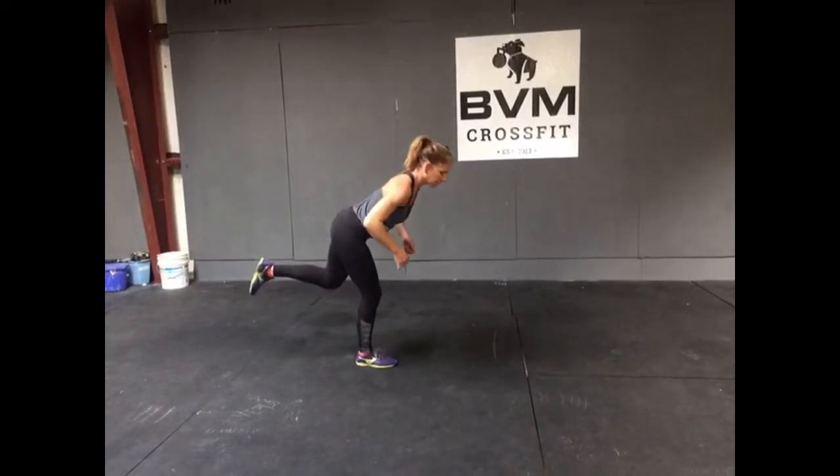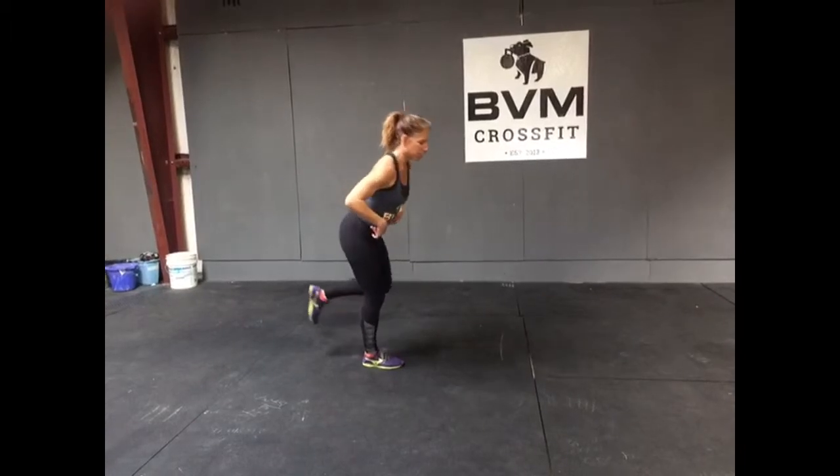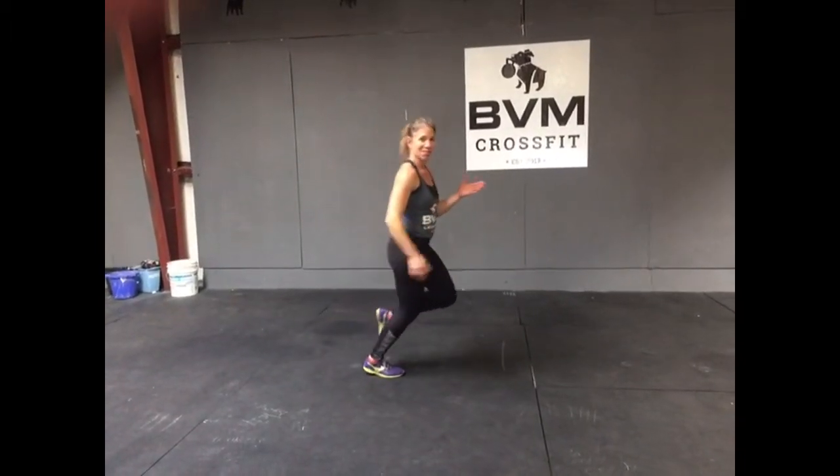So hinge back, bend the knee, come back up and right back to pose. Hinge back, bend the knee, come back to pose, and then fall forward and run.